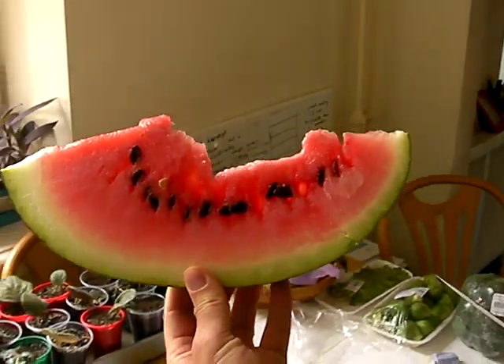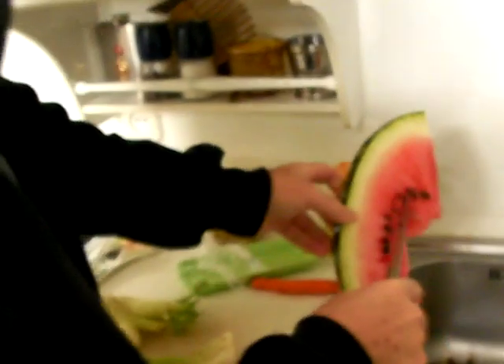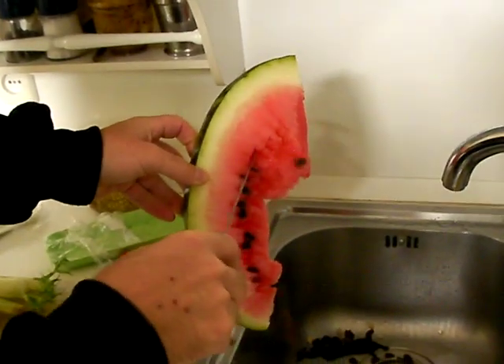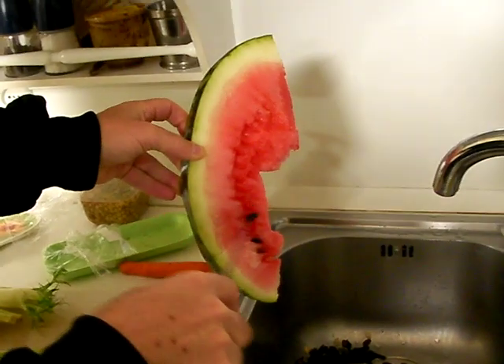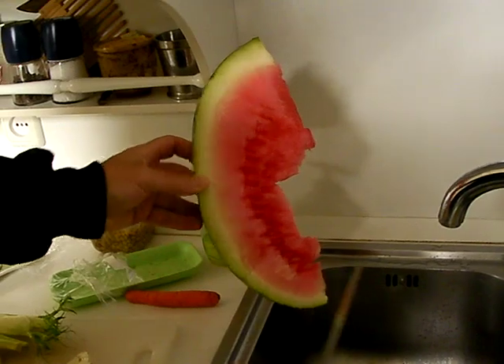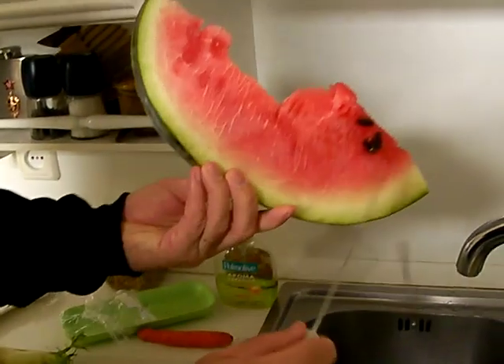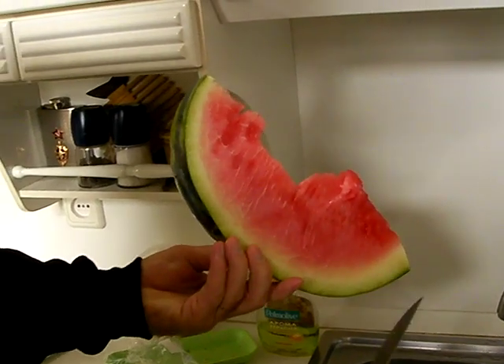And you can see the watermelon itself has lots of seeds, right? Take it over to your favorite receptacle, wherever that is. It makes it a lot easier just to get out that one layer of seeds that you don't want to eat. And now it should more or less be entirely clean of seeds.